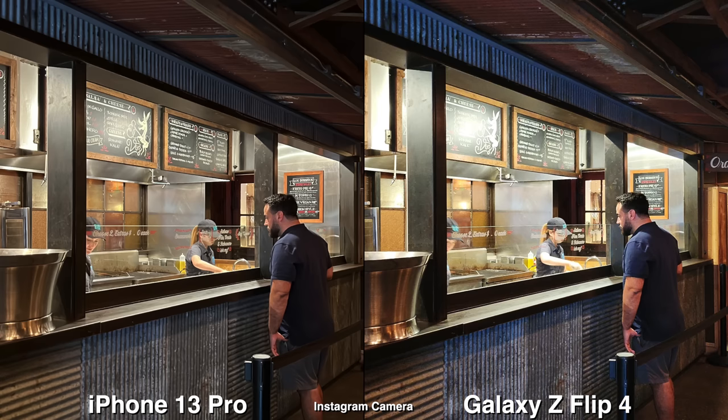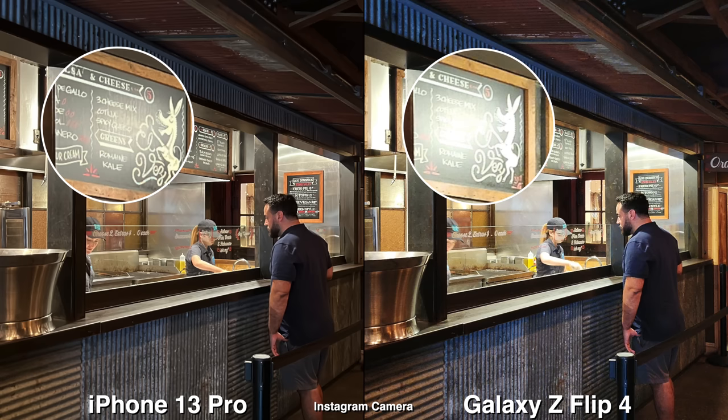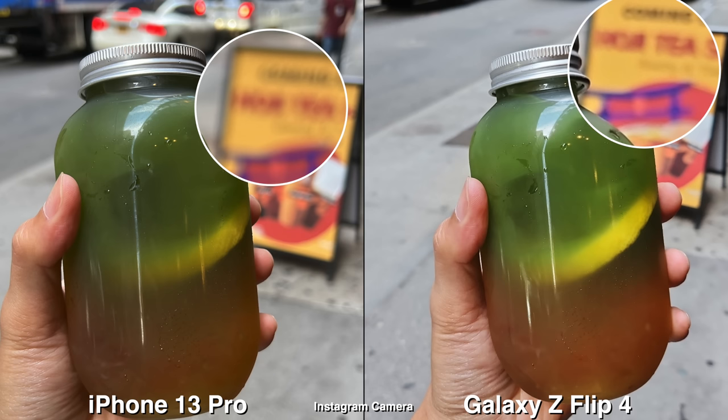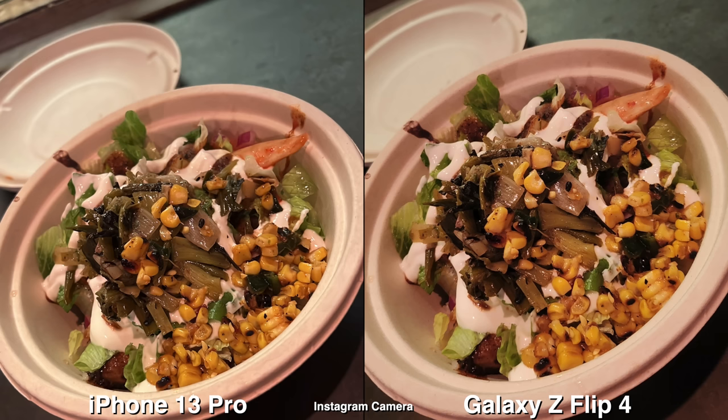For photos, for the most part it's pretty good. There are some slight differences — the iPhone does have better HDR for the highlights, and it does look like it has a bigger sensor given that the background blur is a bit blurrier when you're taking close-up images.